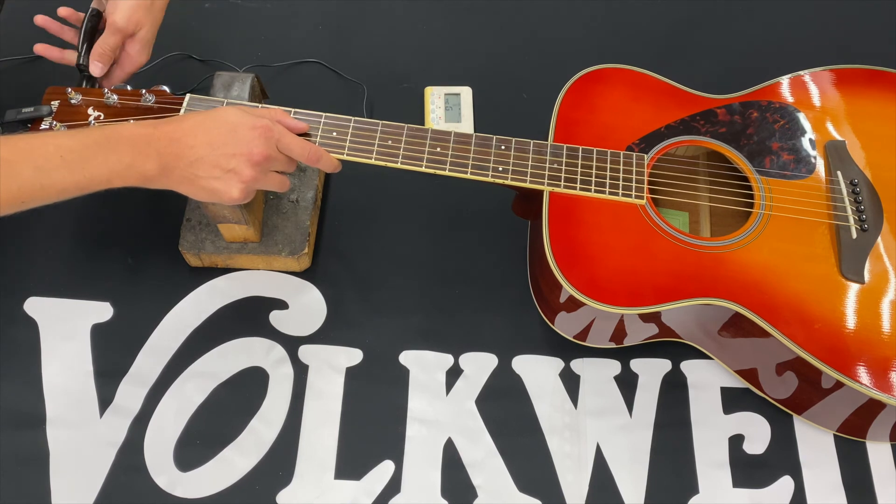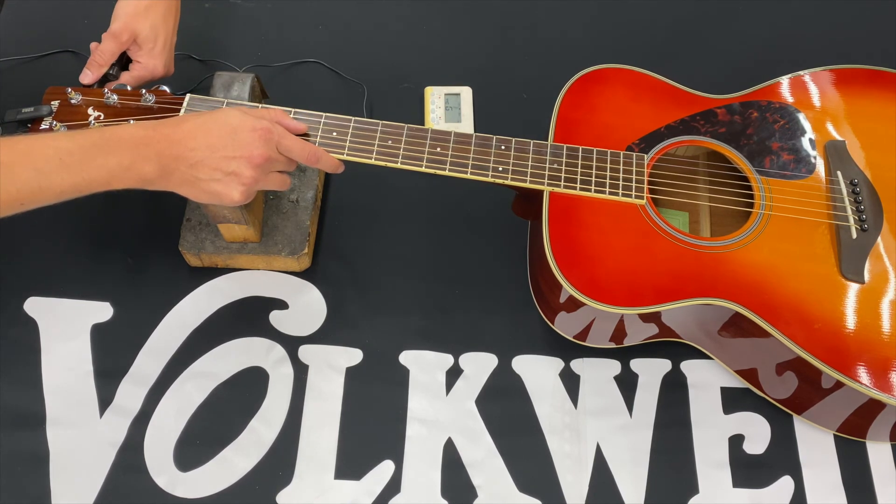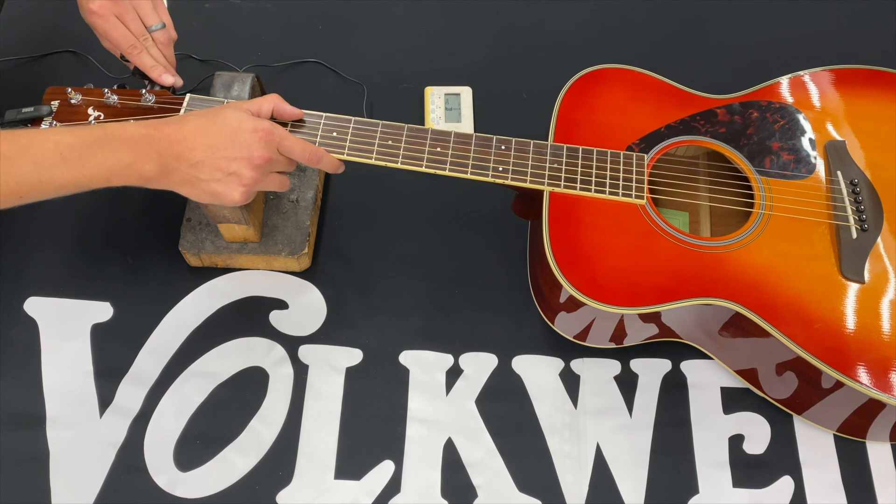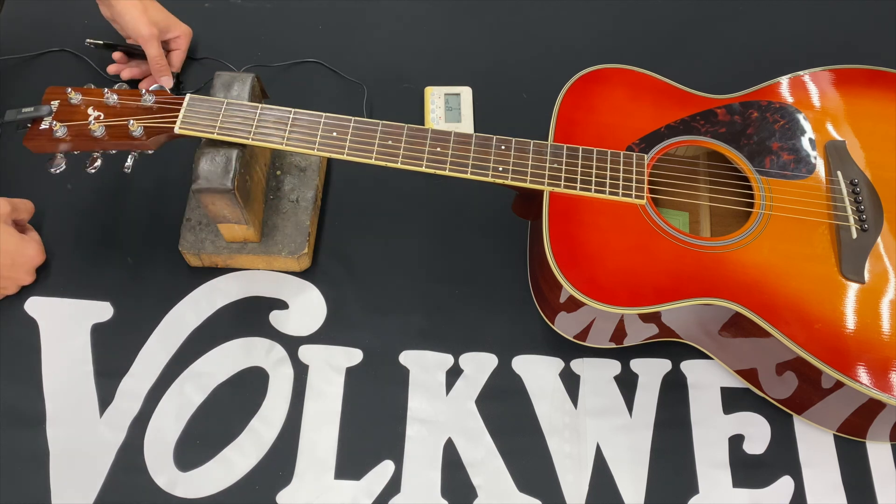And then you should be pretty close to what you had to tune to before. The B, and then the E again. At that point it should pretty much stay in tune. You might have to play it for a couple minutes and tune it again, but you should be good from there.